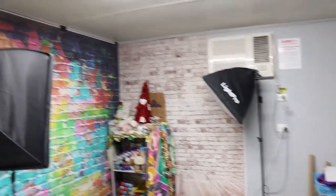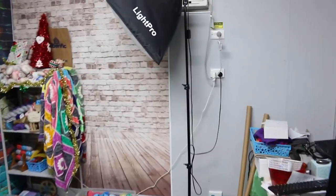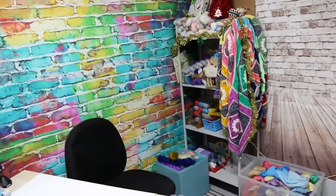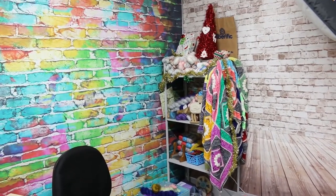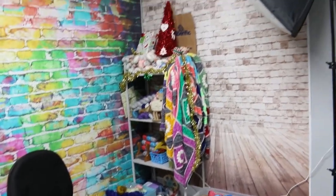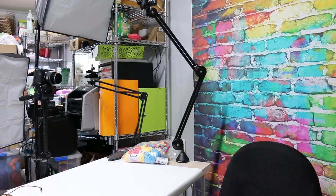So this is our YouTube set space. Now, because we do have such a small work area, this doesn't get left day to day set up as a YouTube set. So each time we set it up, we have to roll everything out and put it all back. So I'm just going to bring you over here — this is a bit of a Chantelle eye view of our YouTube setup.